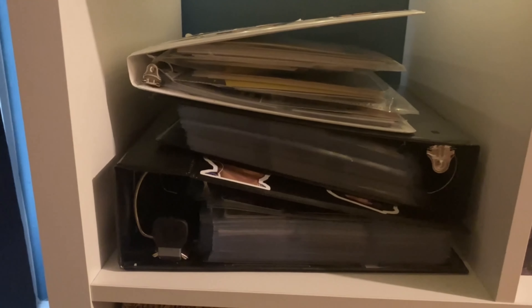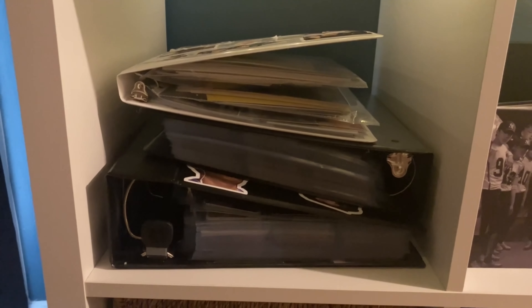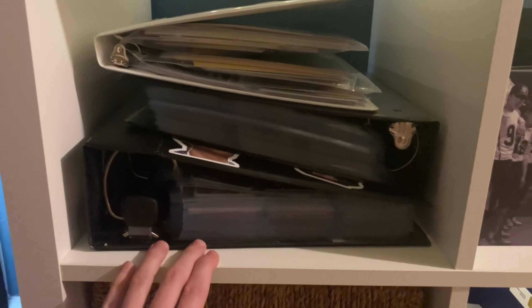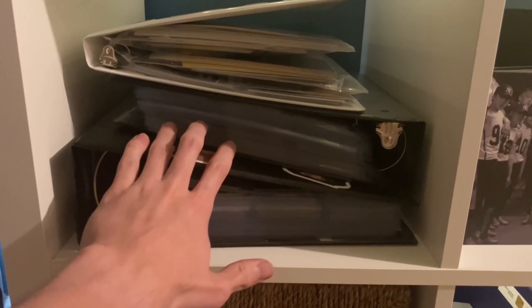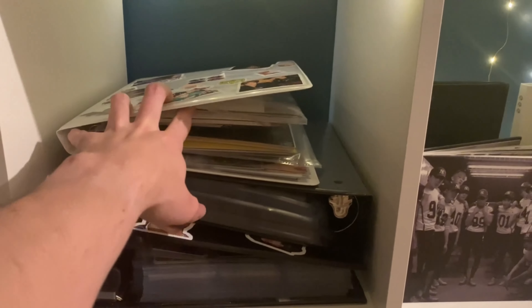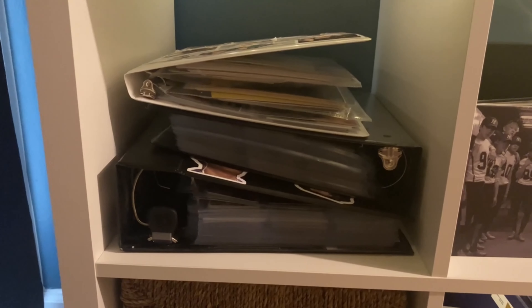I'm not going to open these and leaf through them because it would make this an even longer video. These are our photo card binders for EXO — this one is all the album photo cards, about 380 give or take with more on the way. This binder is full of non-album photo cards, and this one is postcards and various other stuff. There's probably about 600 in there and counting.